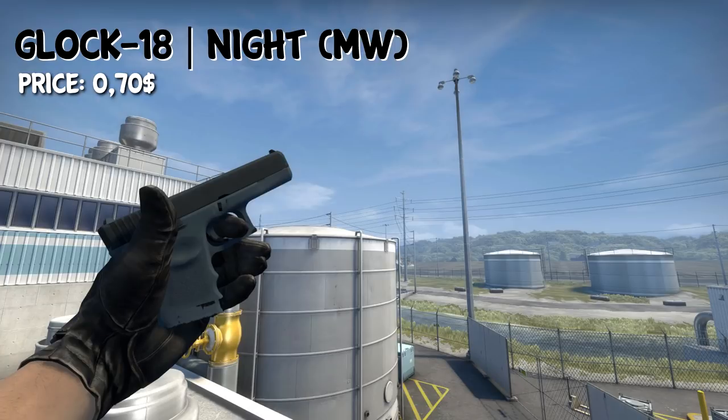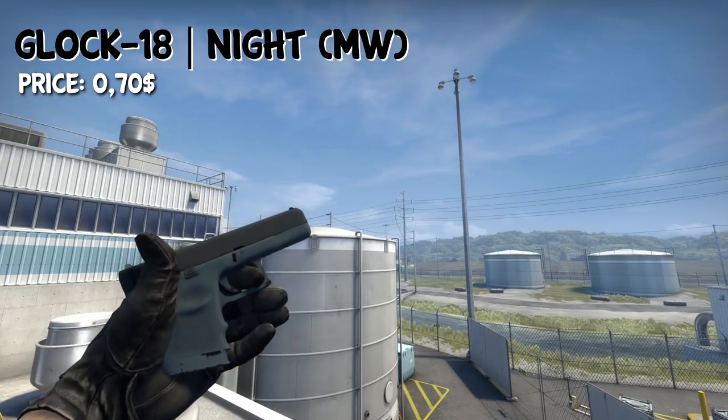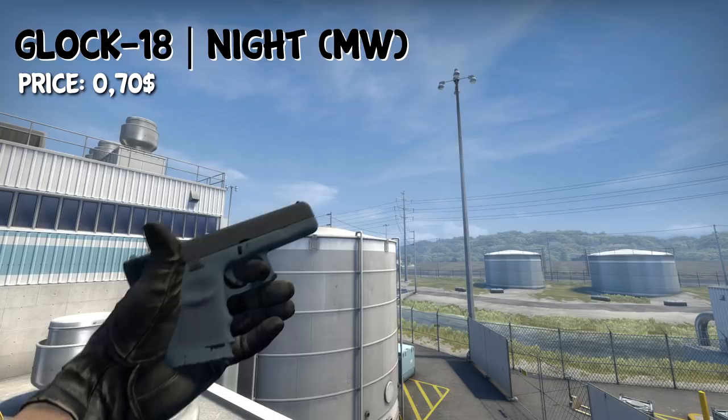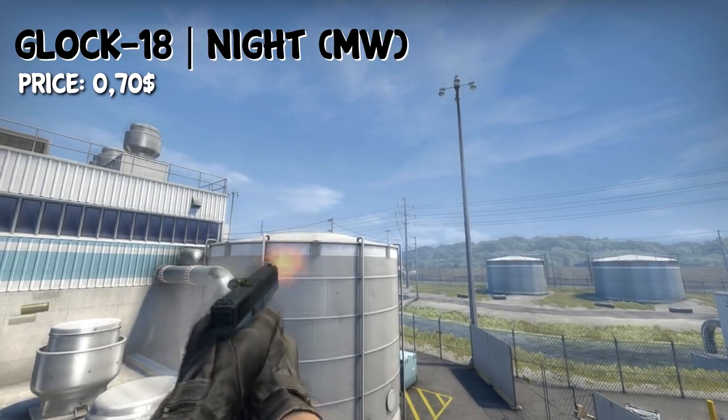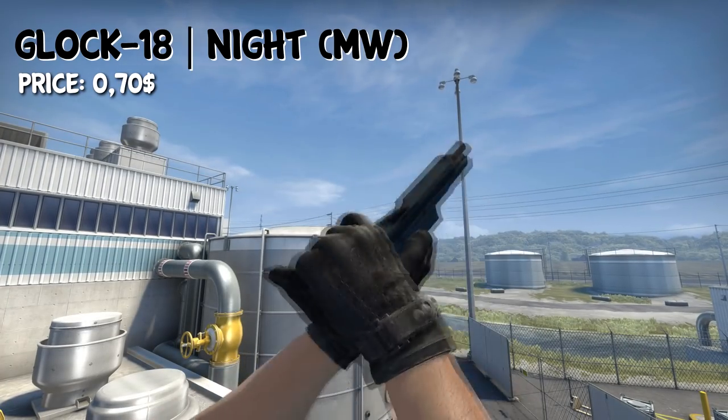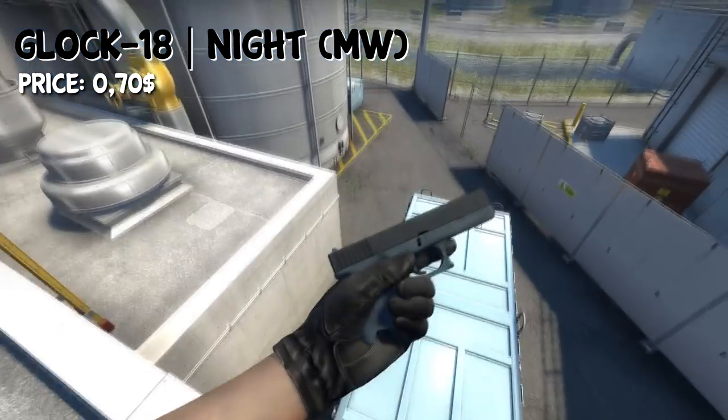On the T side, we have the Glock 18 Knight. It's a pretty simple skin in minimal wear condition. You can get it for only $0.70. There's not really much to say about this skin because it's just black — that's all it is, and therefore it fits this loadout.